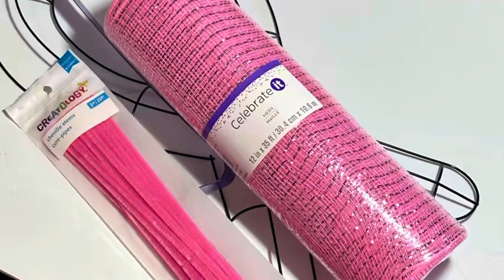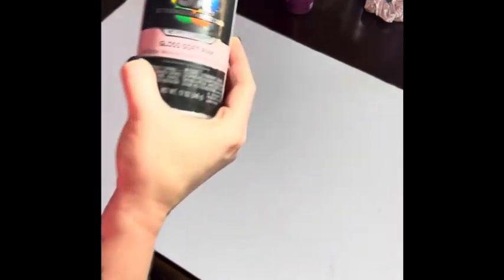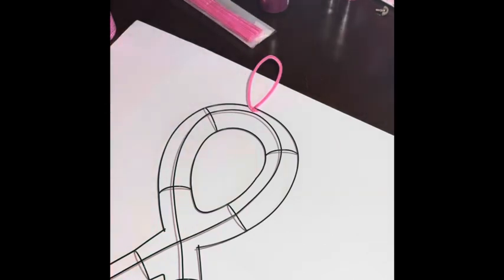You'll also need to grab some matching chenille stems or pipe cleaners. Go ahead and spray paint your wreath form — I'm going to use soft pink — and attach a chenille stem to the top of the wreath form so we can use it to hang off the wreath hanger later on.